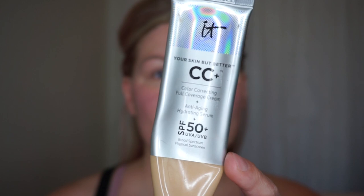I absolutely love this foundation — it is my ride or die. It is the It Cosmetics CC Color Correcting Full Coverage Cream and right now I am in the shade Light. I'm going to take a few pumps on this little palette I have and I'm going to use a damp beauty sponge. This one is from Real Techniques. You can use any one that you want.